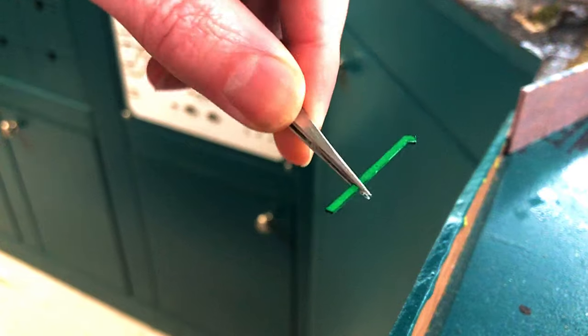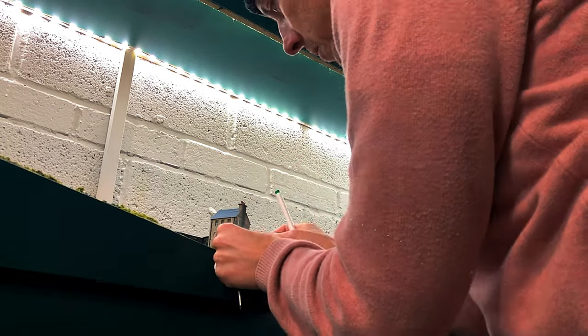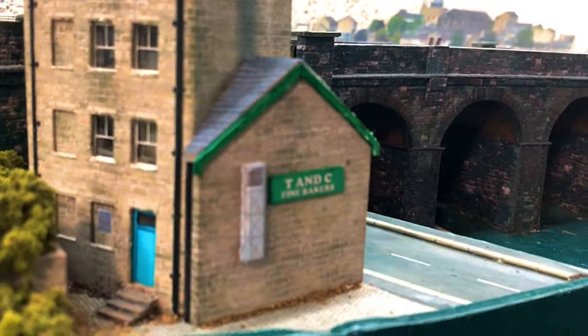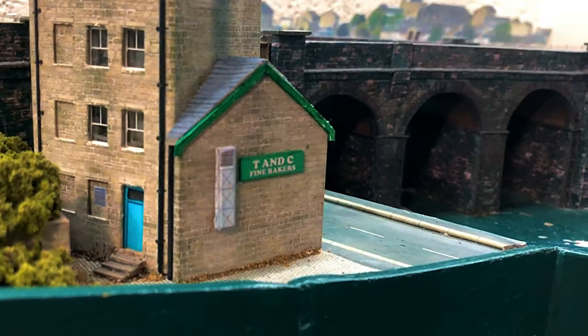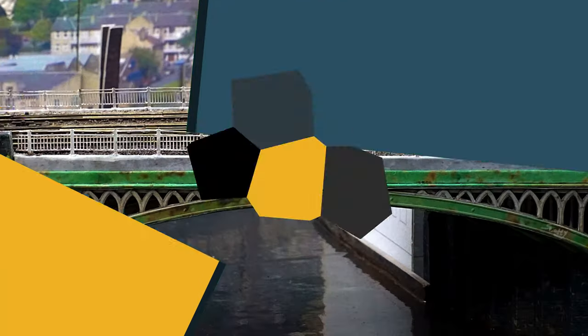It's quite small so with care I managed to glue this one, and its counterpart on the other side, onto the side of the building. I adjusted it quite a lot until it looked right by eye. It doesn't really bear close inspection but from a normal viewing angle on the layout it has really improved the side of the bakery.